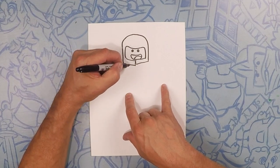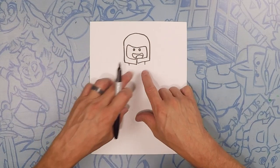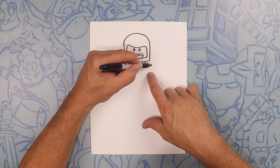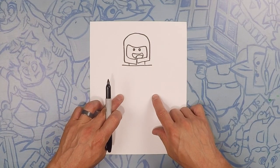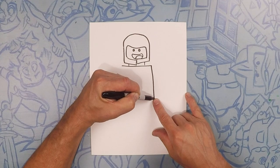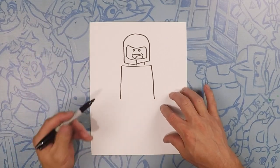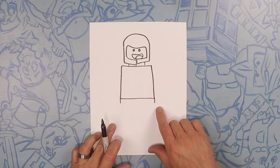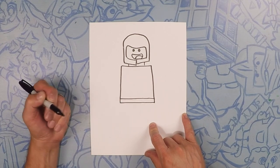Next we're going to do his two neck lines, just two tiny little lines coming down from there. Next we're going to draw the top of his body. His body is just a little bit wider than his helmet, so do a straight line all the way across. Now this line coming down is going to go about to right here and it's going to go outwards just a little bit. Make sure they're about the same length, then close that off as well. For these Lego bodies, we're going to do that middle piece — it's just a tiny little line, extend that down just a tiny bit, and then close that off as well.